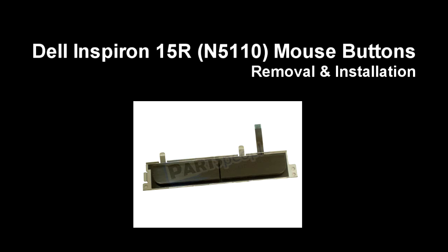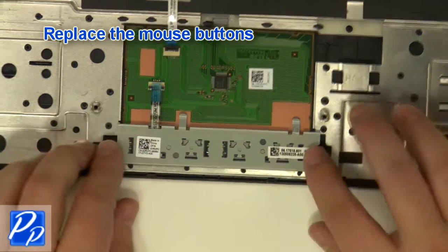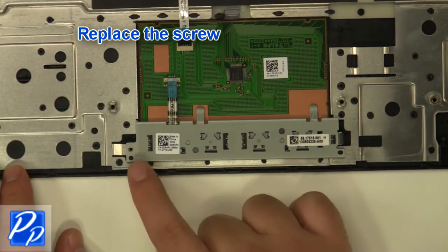If you need to find the part, check out the link in the video description. Replace the mouse buttons. Replace the screw.